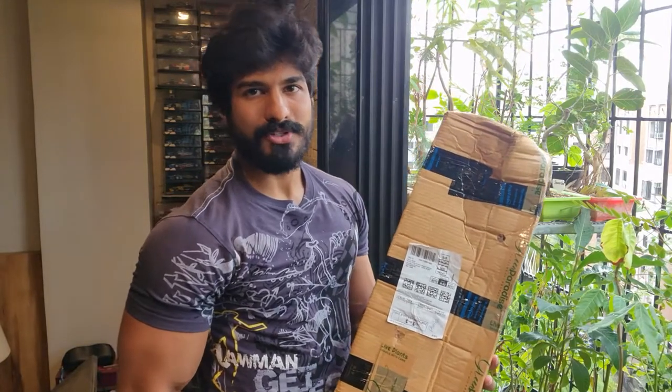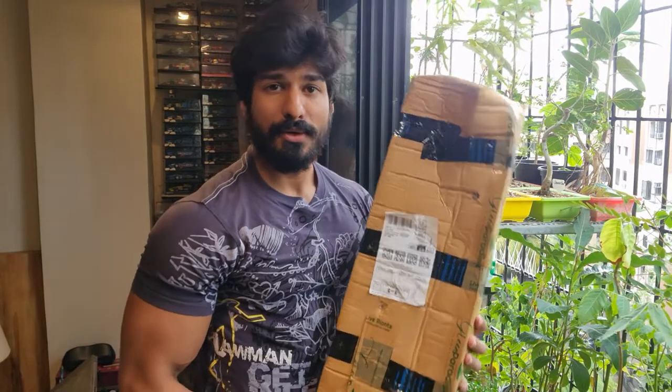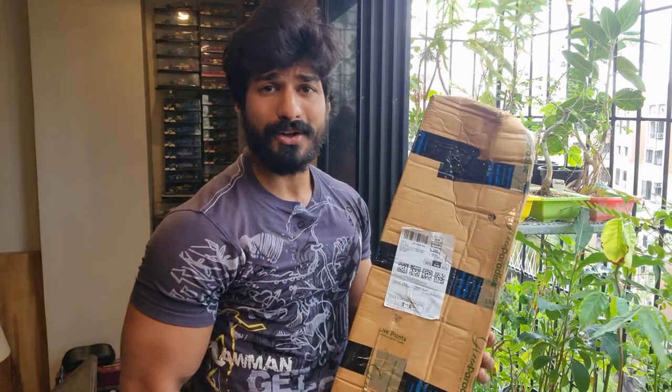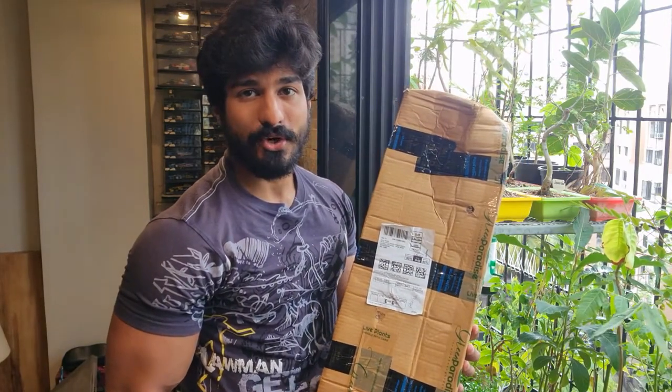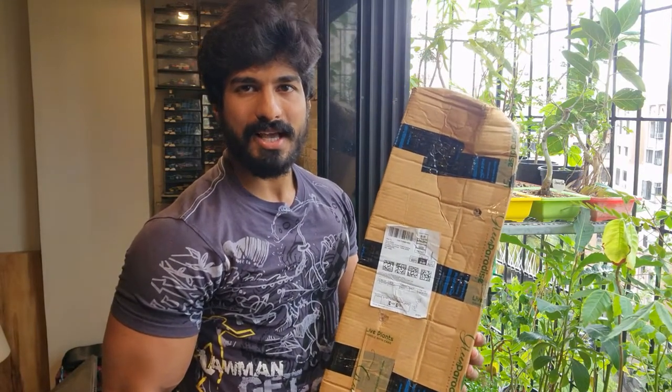Hi all, Varun here. Welcome back to Thriller Bonsai. I just received my parcel that I had ordered from Green Paradise. This is my first purchase from Green Paradise and today we are going to review this particular order of Leucophyllum, the Texas Sage Tree that we had ordered. We just got it, we are going to unbox it here only on Thriller Bonsai. Keep watching.